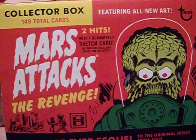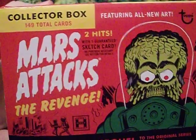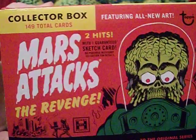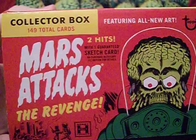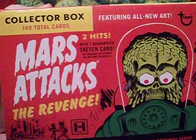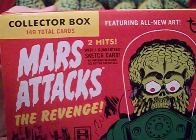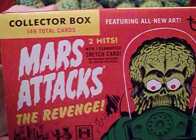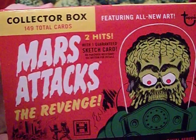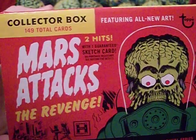Hello everyone, this is the Starving Martian, and today we begin our look at Mars Attacks: The Revenge. This is the most recent Mars Attacks card series put out by Topps, and ordering this series is what inspired me to go ahead and review every single Mars Attacks card series.